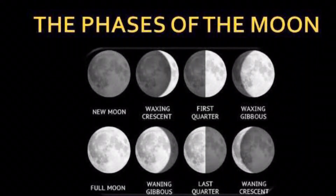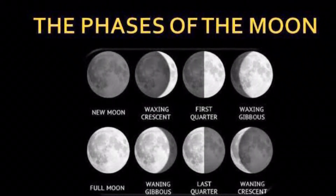Faces of the Moon: New Moon, Waxing Crescent, First Quarter, Waxing Gibbous, Full Moon, Waning Gibbous, Third Quarter, and Waning Crescent.